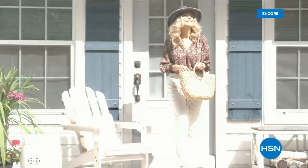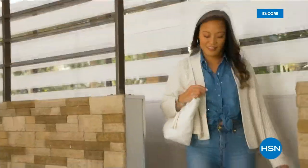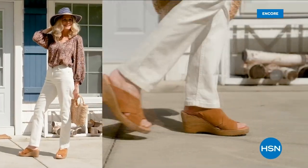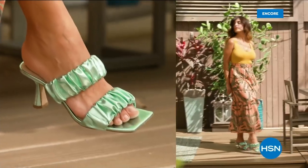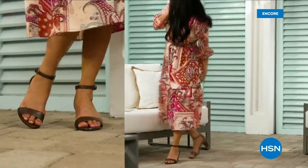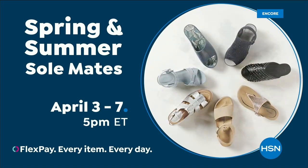Step out for spring. Perfect your pedicure and slip into something new with Spring and Summer Soulmates — a full week of new favorites like retro-inspired shoe shop sneakers, casual and comfortable Born Nora platform sandals, eye-catching metallic Birkenstocks, summery Charles David stretch sandals, easy-to-wear Feel slip-ons, striking yet simple Naturalizer heels and many more. Spring and Summer Soulmates starts Monday April 3rd, only on HSN and hsn.com.